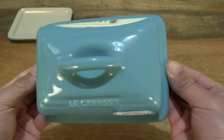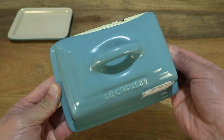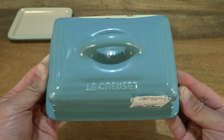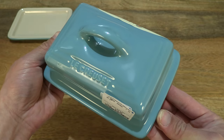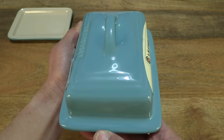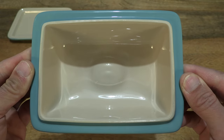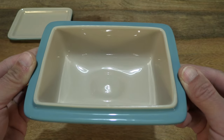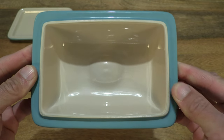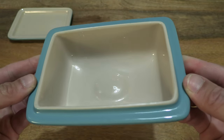Taking a look top down, you can see the concentric rings. And taking a look at the underside of the butter dish lid — the butter dish is glazed on the majority of the side of the lid, and it is also glazed on the underside as well.